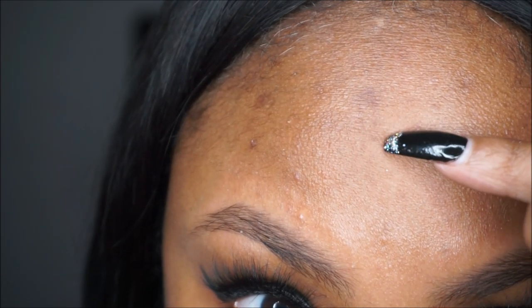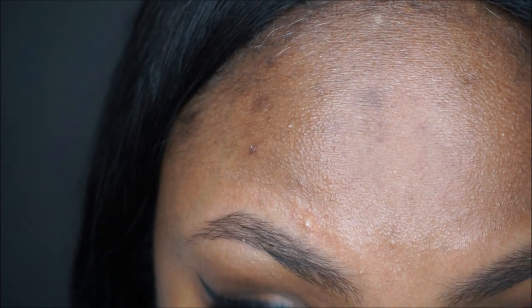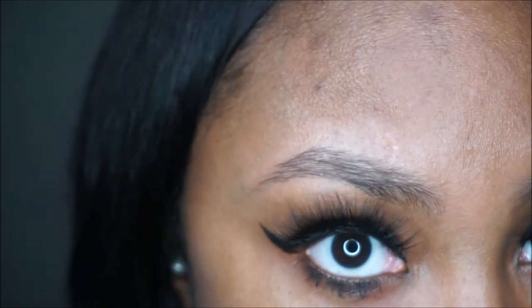I personally don't have an acne problem, but during that time of the month sometimes it can get out of hand. I ended up popping some of my pimples and acne bumps, and it did leave some scars.